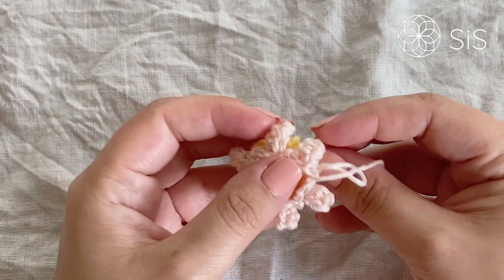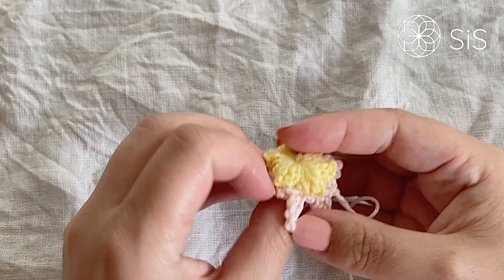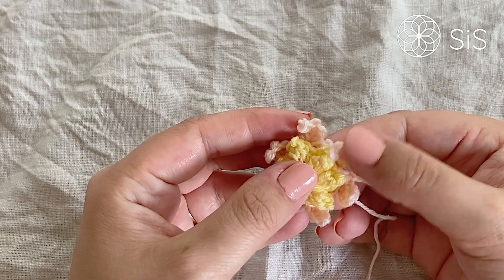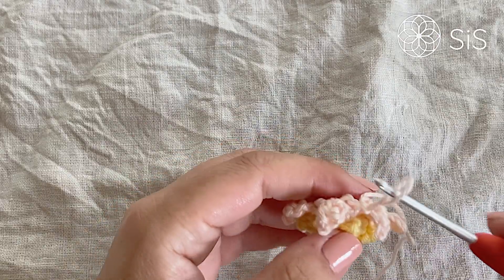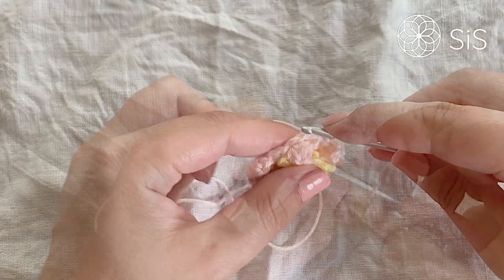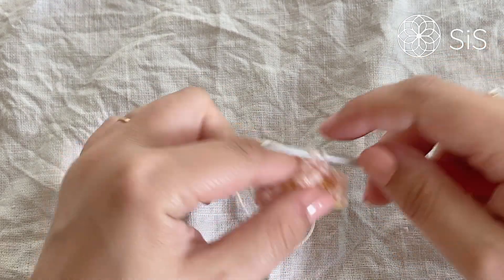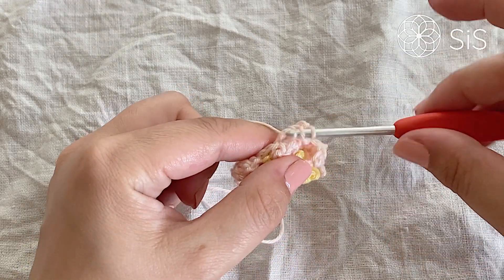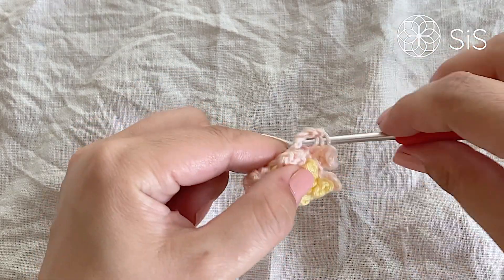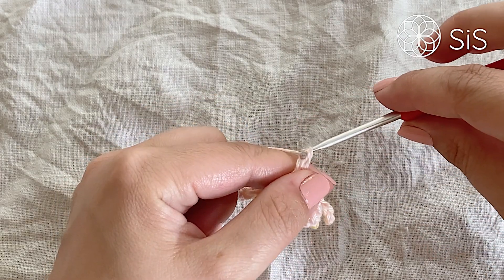After finishing round three you should have six lovely chain spaces placed behind the front petals. These will help push the front petals up so they curve nicely around the center. For round four we are going to make the luscious large outer petals. Slip stitch into the next chain-three space, then work a half double crochet, a double crochet, and a treble — yarn over twice, pull through two, pull through two, pull through two.